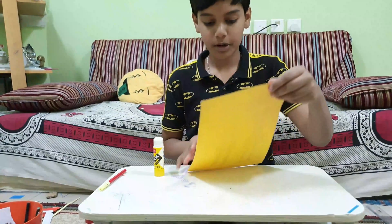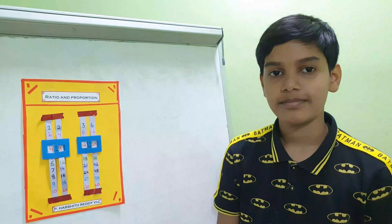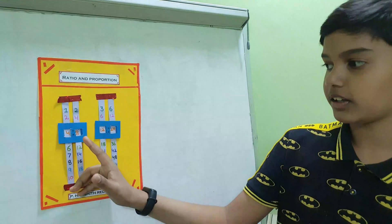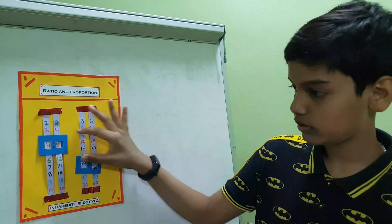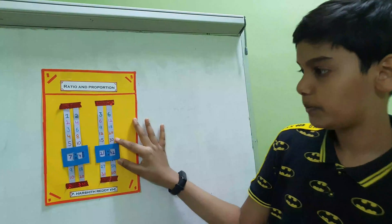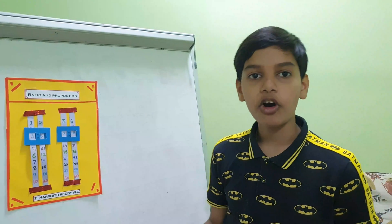Now our ratio and proportion project is ready. I have got a few examples. These two dots symbolize 'is to'. 4 is to 8 is equal to 12 is to 24. Second example: 7 is to 14 is equal to 21 is to 42. Third example: 3 is to 6 is equal to 9 is to 18. I hope all of you understood.